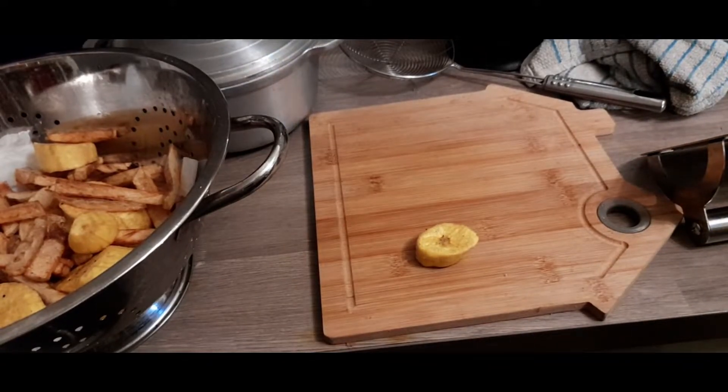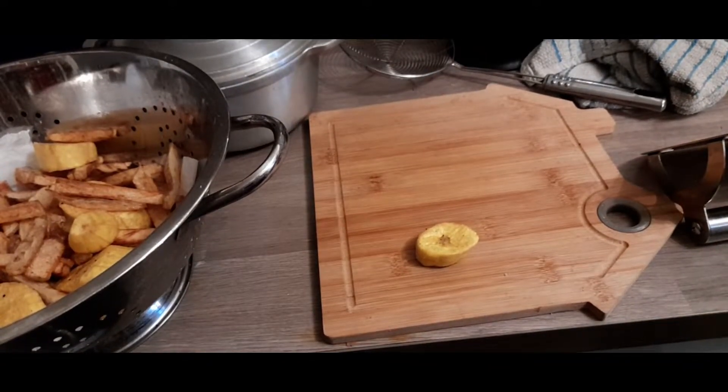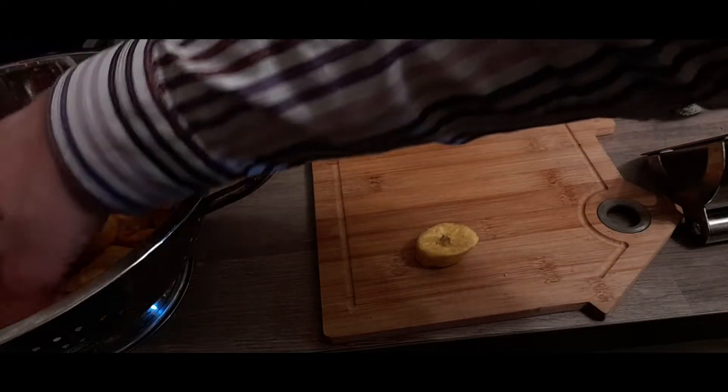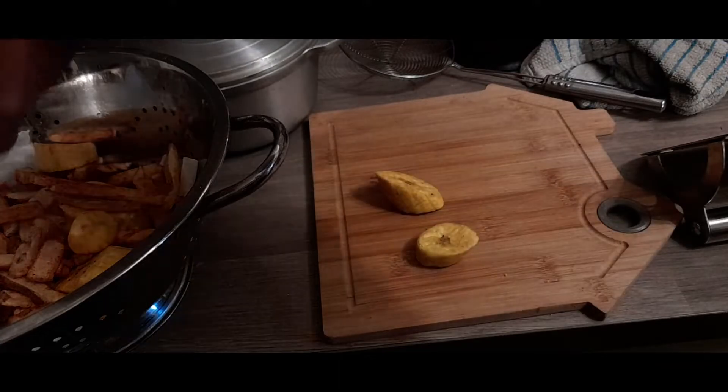Let's see if I can't bring out the magic of that colour. There we go. Perfect. Let's take some more and put them on the table.